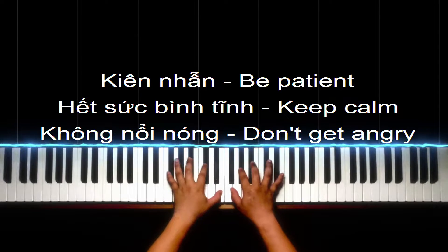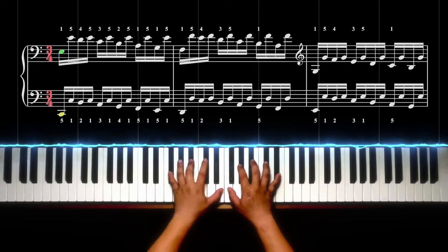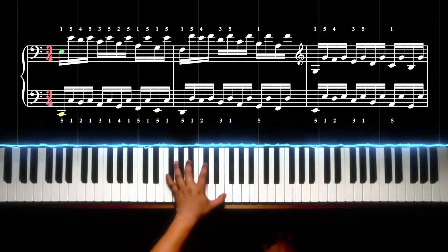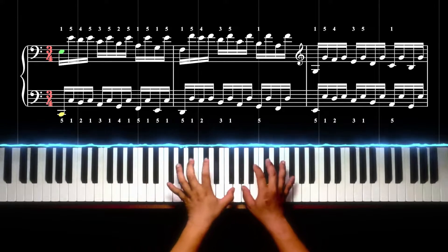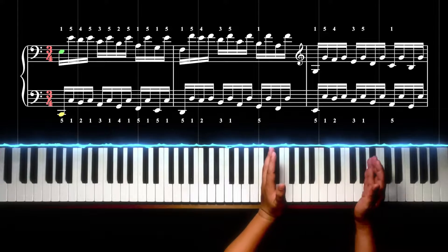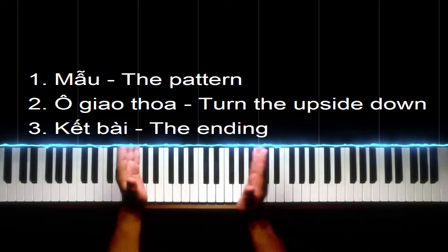Cái hiệu quả của bài liên ngón số 8 này cũng tương tự như bài số 5, số 6, số 7 là dùng để khiến cho các ngón tay của mình hoạt động độc lập một cách riêng lẻ và chính xác. Cái mẫu của bài này, nếu các bạn có căn bản về lý thuyết âm nhạc thì có thể nhìn và đàn theo - người ta gọi là thị tấu. Còn nếu chưa có căn bản thì các bạn có thể nghe hướng dẫn và làm theo từng bước. Nhớ là hai tay đàn y chang nhau. Các bạn cần phải nhớ được cái mẫu, nó lặp đi lặp lại từ bên này qua bên kia cái đàn, rồi có một cái ô giao thoa và một cái ô kết thúc.